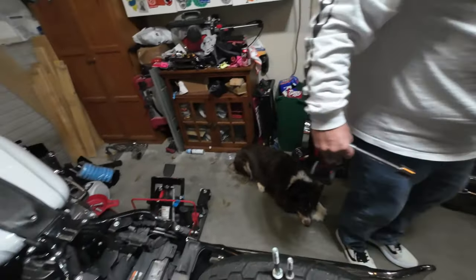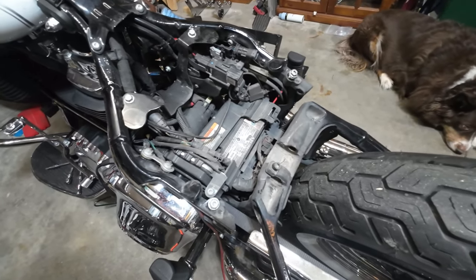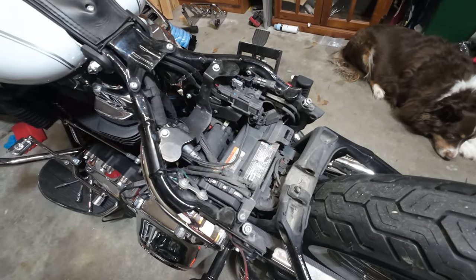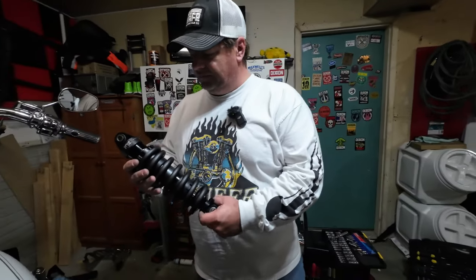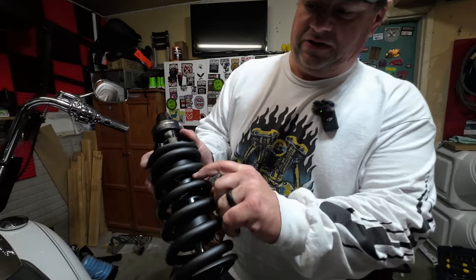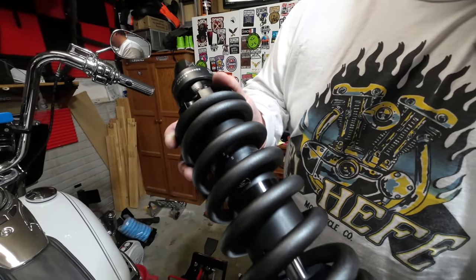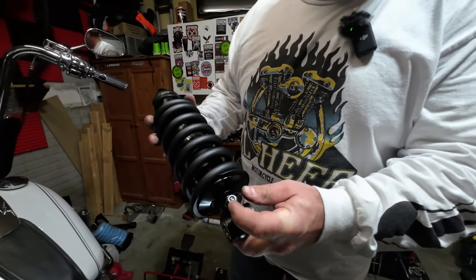Yep, there's the stock shock right here — all empty. One really cool thing about the Fox shock is it's numbered up inside, and the included book tells you the numbers for your weight. It also has a quick dampening adjuster right here.